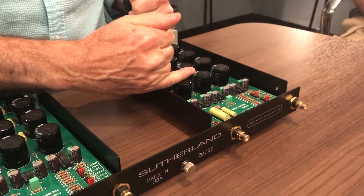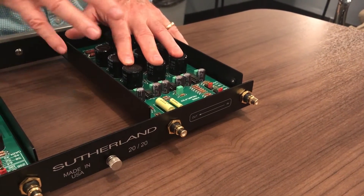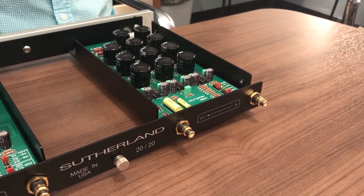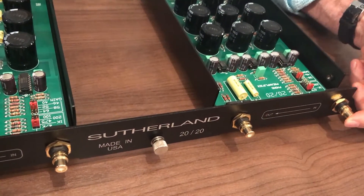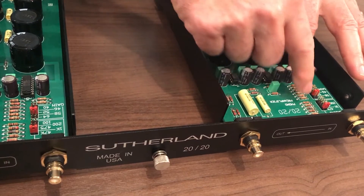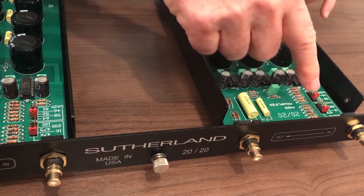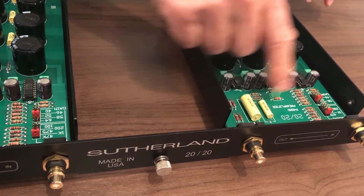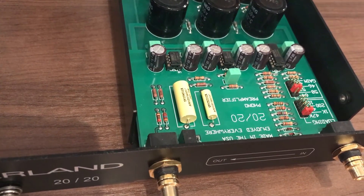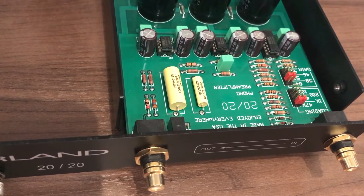Two-thirds of the board area is clean power; the rest is all tightly packed for minimal signal path. I like a simple circuit, a simple and clean layout — I don't want stuff rambling all over. Here's the input jack going right to the loading resistors, here's where you select the loading resistors, here's the gain chip and gain resistors right next to it, then it goes over to a servo and the last gain stage and out. It's a very simple U-shaped layout, visually appealing and orderly, but mainly driven by functionality.